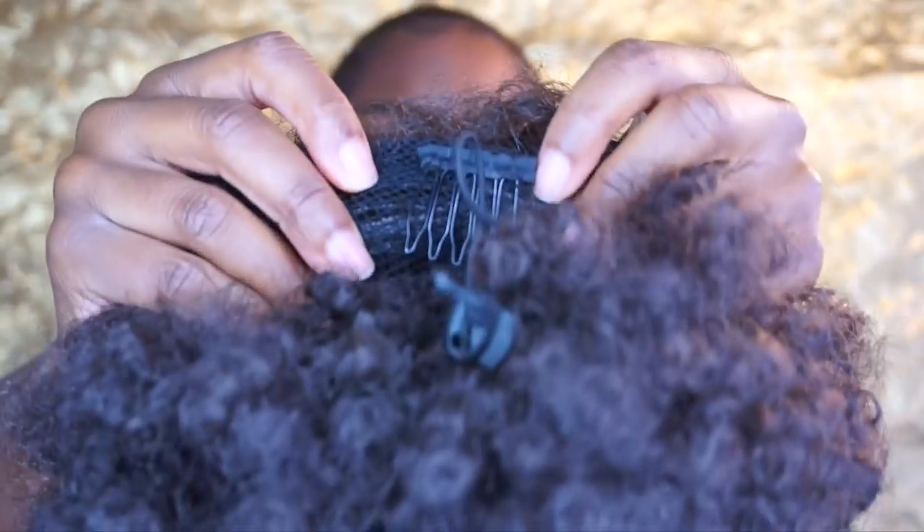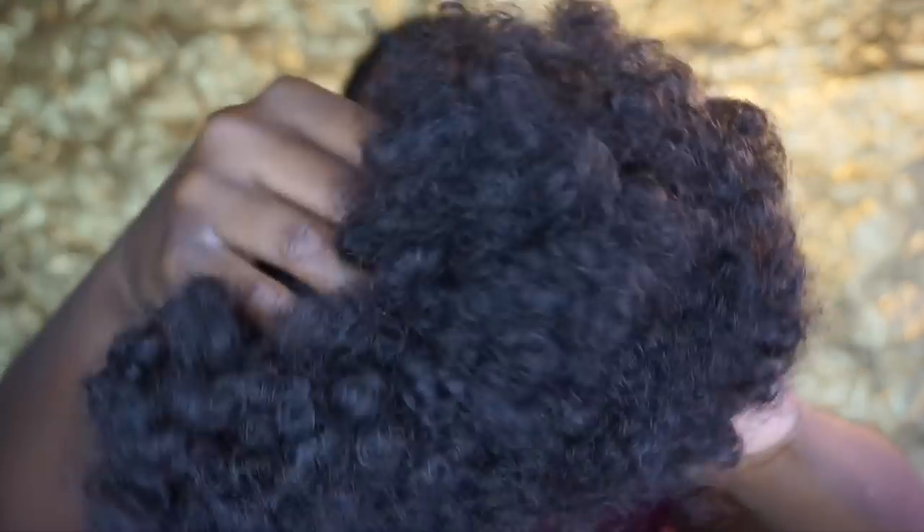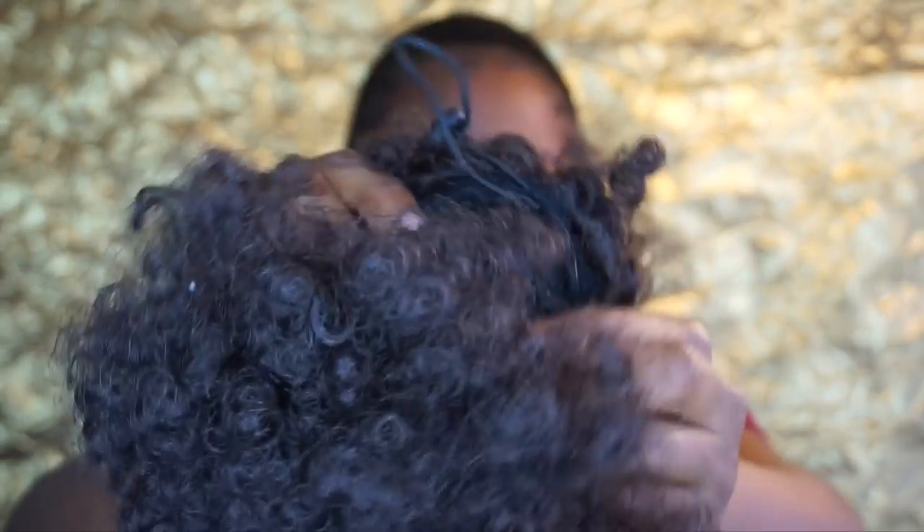This puff has two combs and a drawstring. There's a method going around where you put a braid in the middle of your head and then attach your ponytail or puff like that, but that is not necessary if you do not know how to braid. You can see where my hair is still like an afro in the middle and not slicked up — I'm going to apply the combs there.